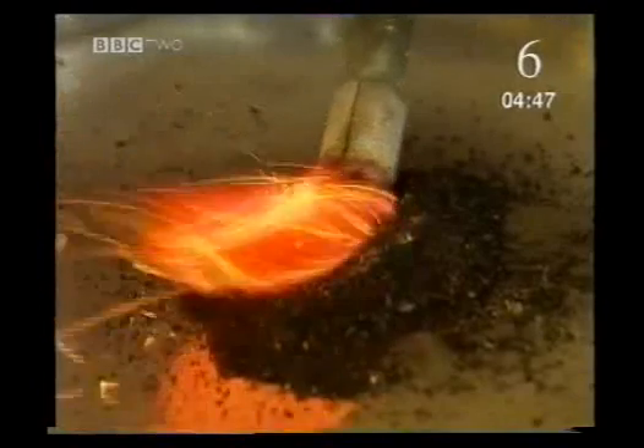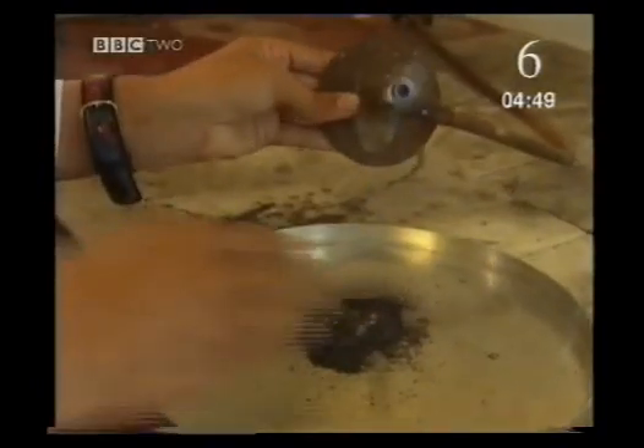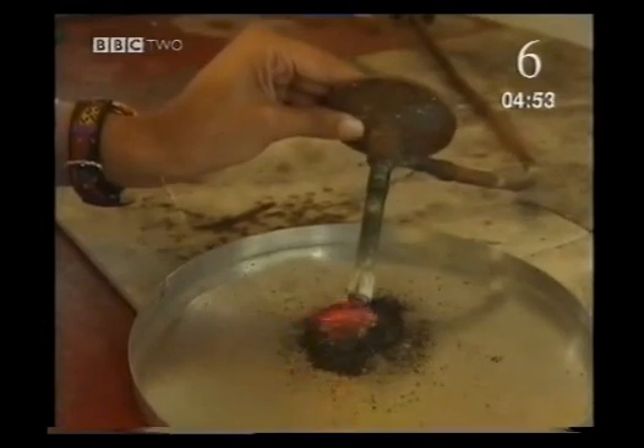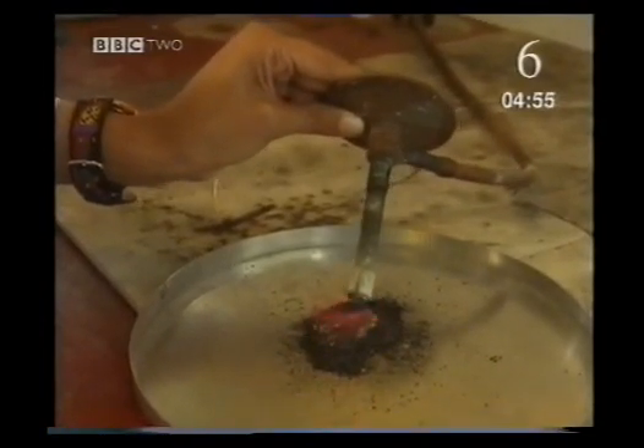Air is a mixture of gases, and the important one for a fire is oxygen. By opening the holes, more air and so more oxygen is let in, making the fire burn hotter and faster again. So for anything to burn, we need three things: a fuel, heat, and the oxygen in the air. I'm getting a red glow now, especially when I fan it with my hands. The oxygen in the air is what's helping it to burn — as you're fanning it, you're adding oxygen, which is making it burn much hotter and much faster.